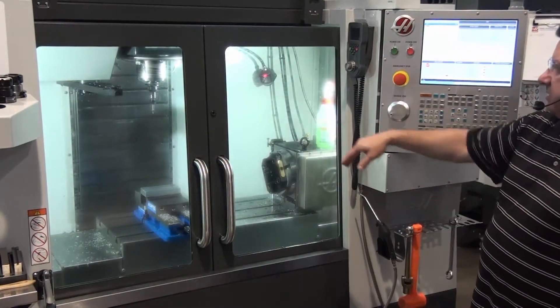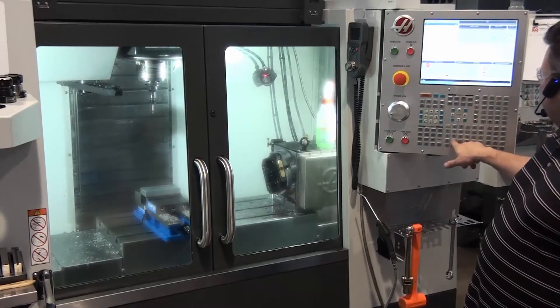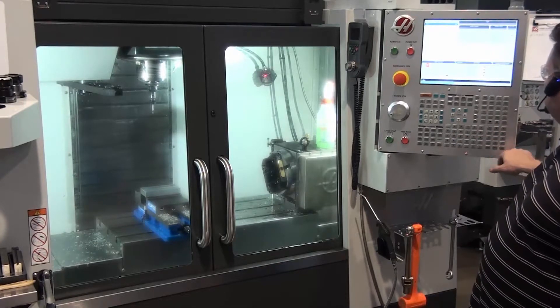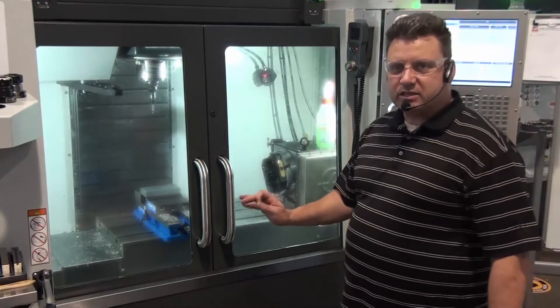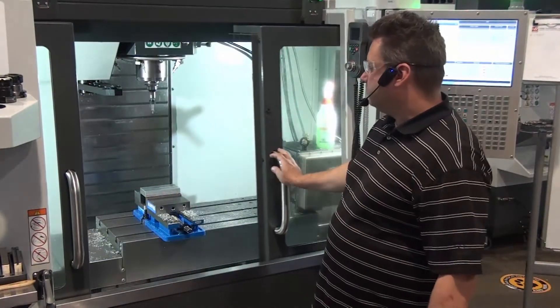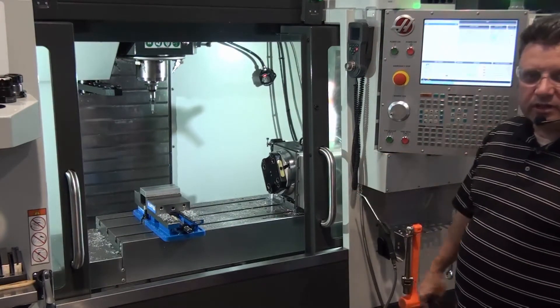I reset — that turns the tool off. MDI mode, delete everything. S750, M3, cycle start. When using the edge finder, the maximum spindle speed is 750. Open the door, and nothing's changed because we're at the maximum spindle speed.